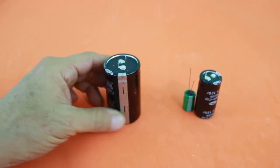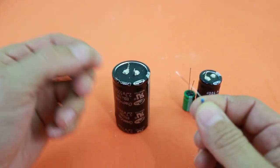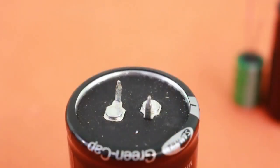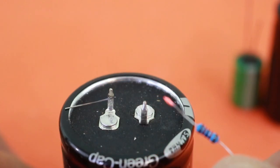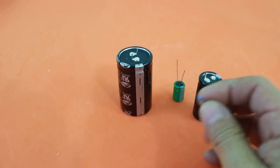For example, let me short the terminals of this supercapacitor with the wire from this resistor and see what happens. The current was so high that it melted the wire of the resistor.